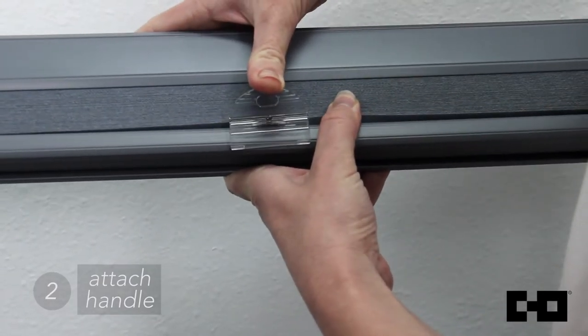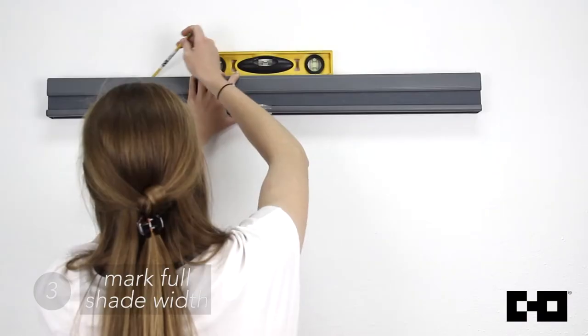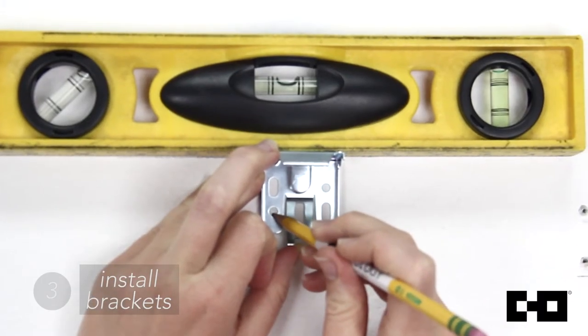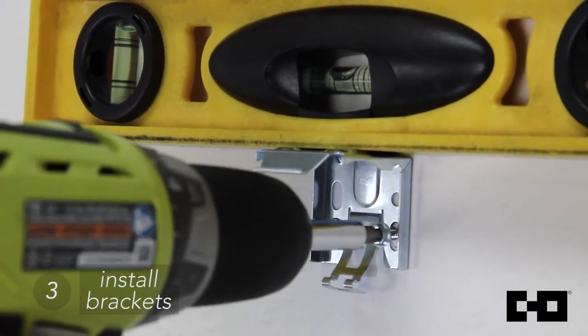Next, attach the operate handle to the bottom rail — it should click in perfectly. Pre-install the side returns to mark the full width of your shade onto the installation area. Use a pencil to mark the drill holes. According to your preference, install as either a wall or a ceiling mount. Use your handy level to make sure you're installing straight.